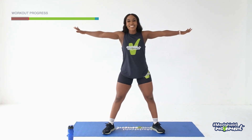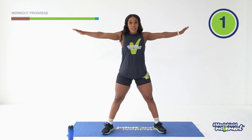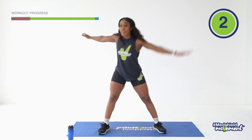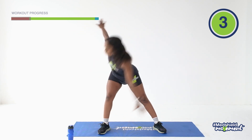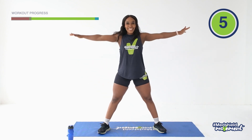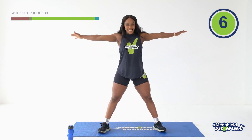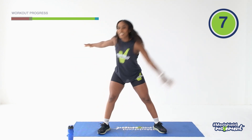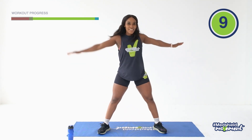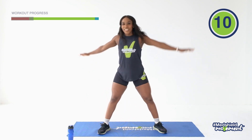Feet shoulder width apart, arms wide stretched out. I want opposite arm to the opposite leg. You reach and come up — give me 10. Reach, one. Other side, two. Three, four, five, six, seven, eight, nine, ten. And relax.